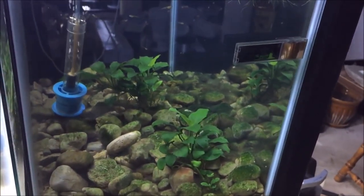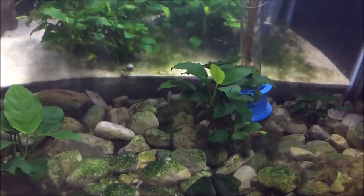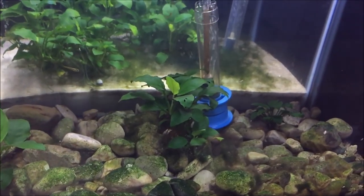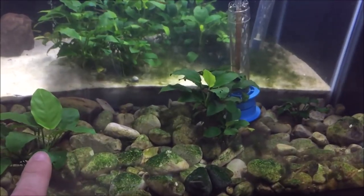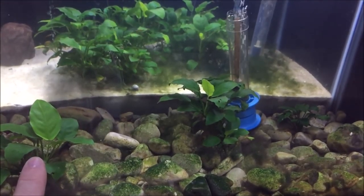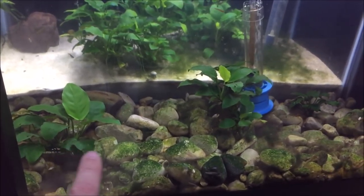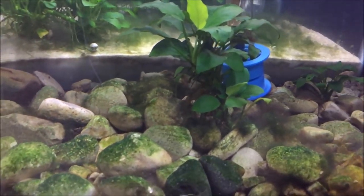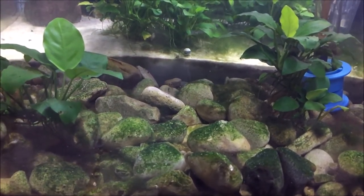That's great for tetras, barbs, rainbow fish, killifish, danios, mountain minnows — any of those fish that love to scatter their eggs. As far as plants, I have an Anubias barteri in here, and this plant is great since it's a rhizome plant — it can just attach itself. There is some algae in there, but babies and fish do not mind algae at all.